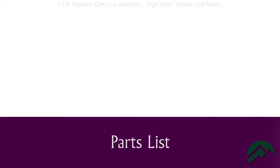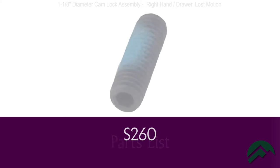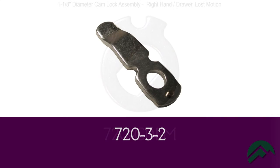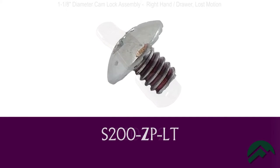There are four parts involved in this assembly: the stop pin, the cam shifter, the cam, and the retaining screw.